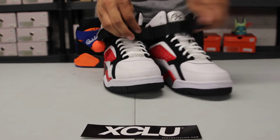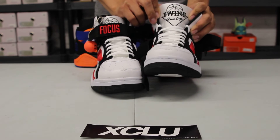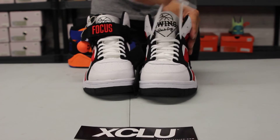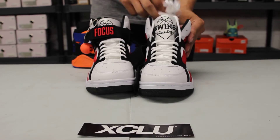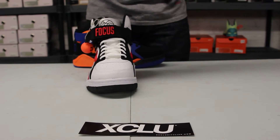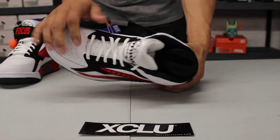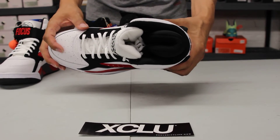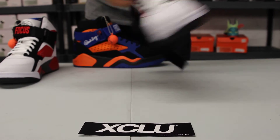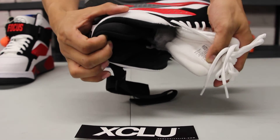You could unstrap that, take it out, and you got the Ewing Athletics logo at the tongue in black with that textile tongue. And like I mentioned before, your circular laces. Finally, on the inside of the shoe you got that black lining with extra padding around the ankle and on the tongue as well. And finally on the inside of the shoe you got a black insole with a Patrick Ewing signature.